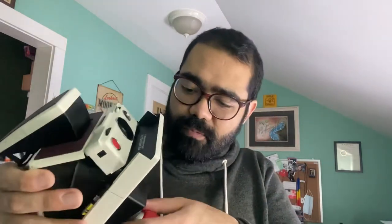Let's see if I can find a tripod close by. This is the Manfrotto — I think the Pixie. It is one of my favorite smaller tripods that you could take on the go, and it will work perfectly for this little experiment. And there you have it — an SX-70 on a tripod.